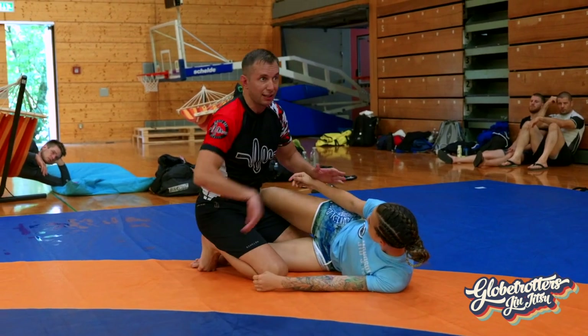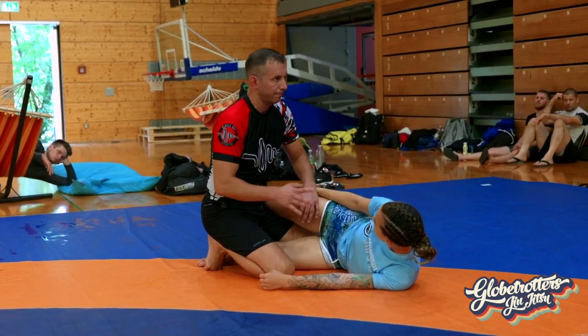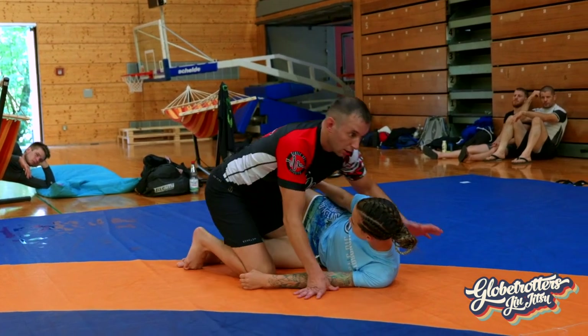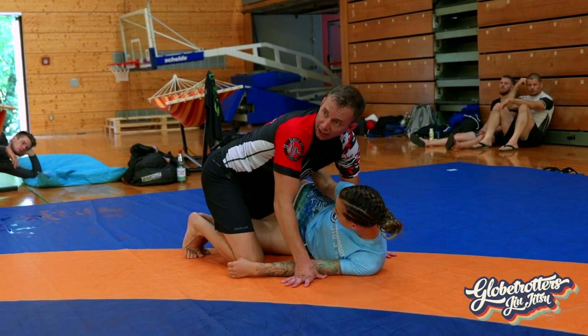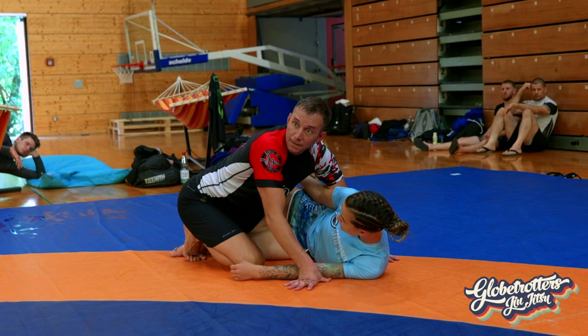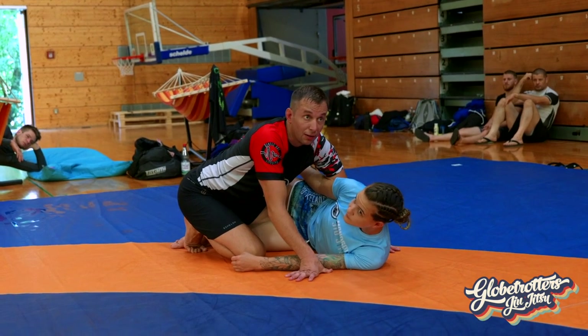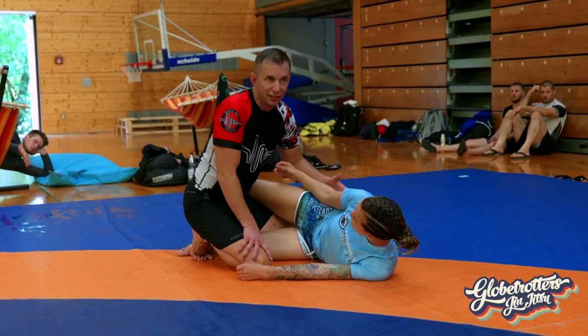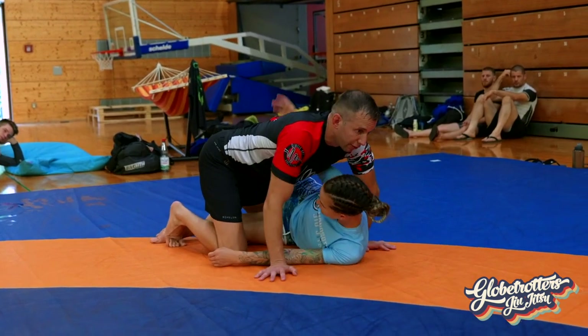We're in this position. It doesn't matter — knee shield, I can jump around. But for illustration, we're going to make sure that this knee is clear. If you were instructing her on what to do to get out, what would you say? Underhook — most people would say underhook.